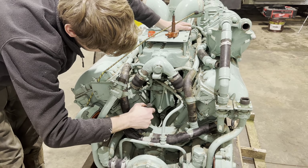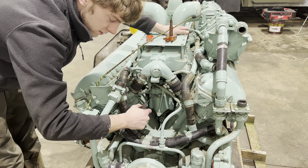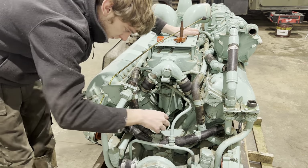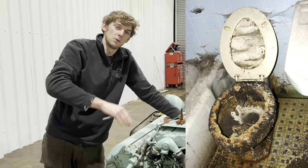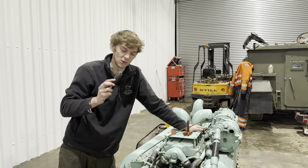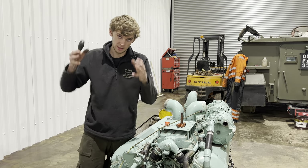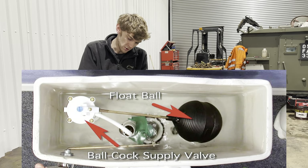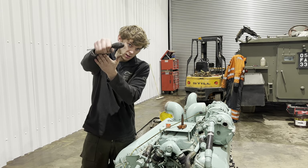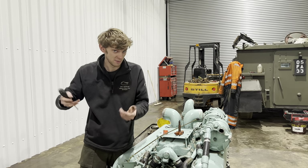The idea of the float is: once the petrol's reached the optimum amount, you don't want it to overfill the carb and start spilling everywhere. So what the float does - imagine on your toilet you have a thing called a ballcock. When you flush the toilet, the water goes down and the big plastic ball drops to the bottom. When it fills with water, the ball rises to the top and turns the tap off, so you don't have to keep refilling the toilet manually.